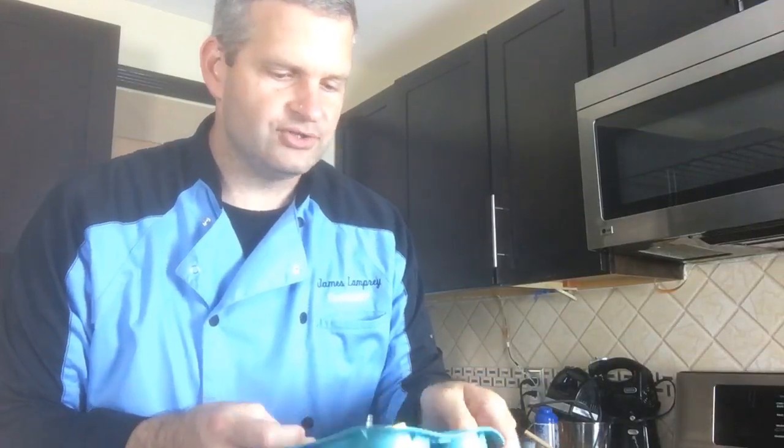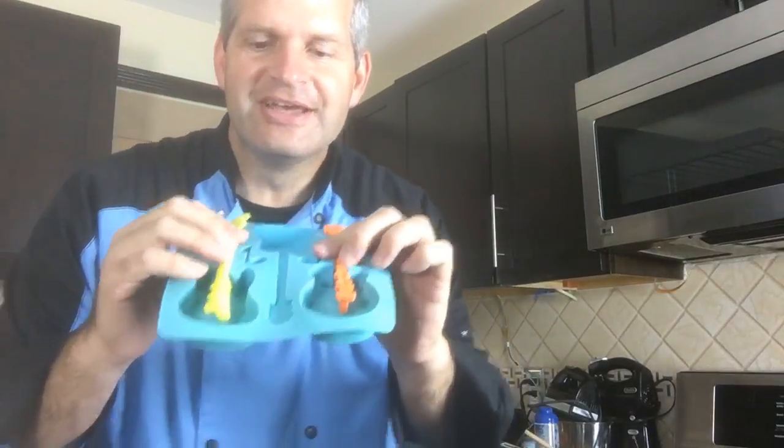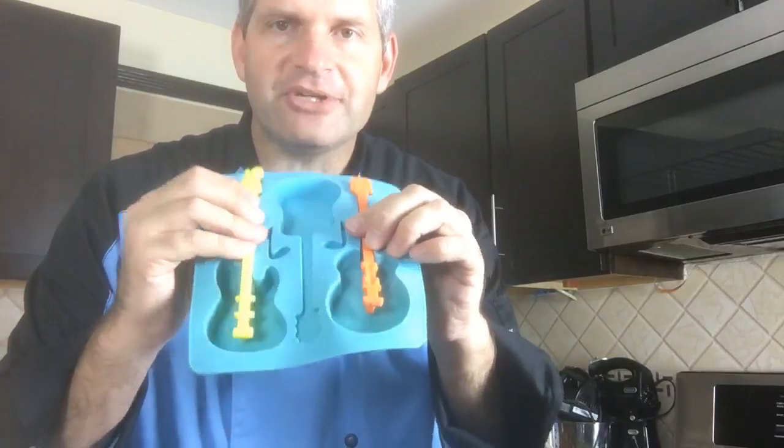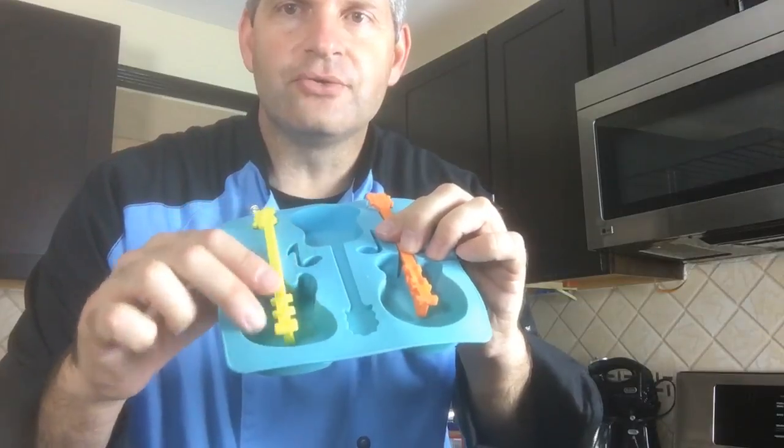You like the baseball sports ones — light bulb and guitar. We'll definitely do the guitar because a lot of people want the guitar ones. We'll definitely do one of these, maybe both depending on how much stuff we have. Do you want this guitar which is kind of a cool shape?